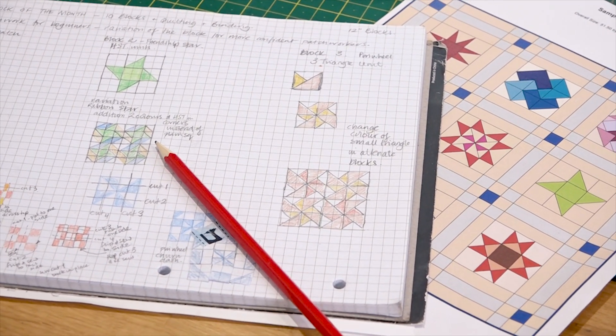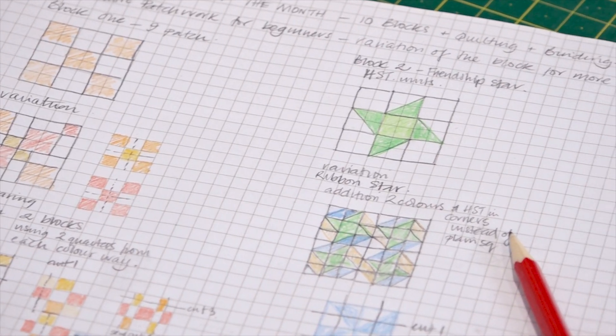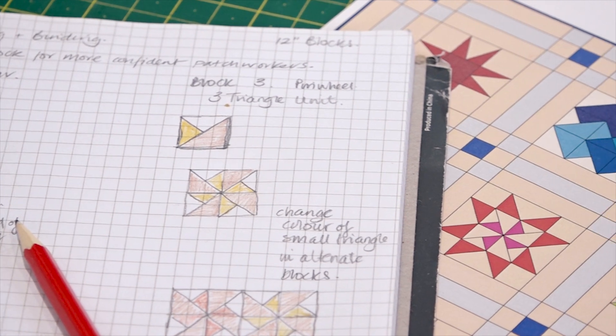If you're a more advanced patchworker and quilter, we're going to revisit the basic techniques — you'll maybe learn some more hints and tips, some things you may not have done before. We will be making 10 different blocks, then for the 11th month we'll be looking at joining those blocks together to make a quilt and the quilting techniques. Then for the final month, the 12th month, we're going to look at binding and finishing your quilt.